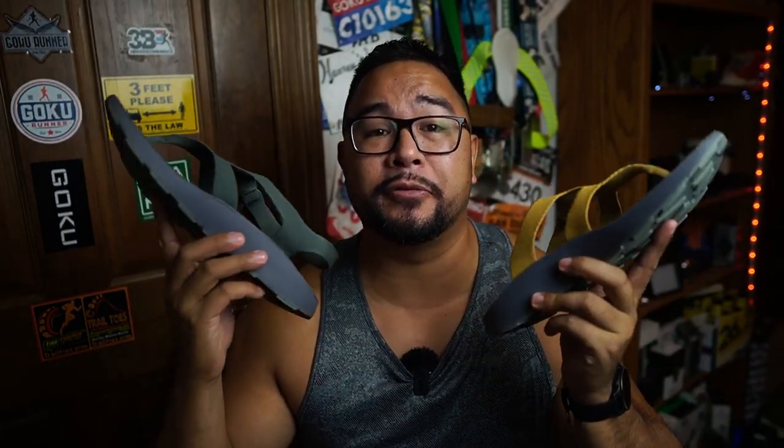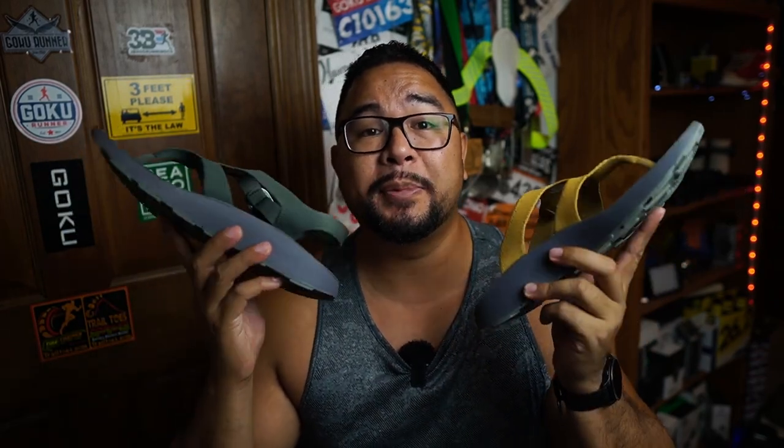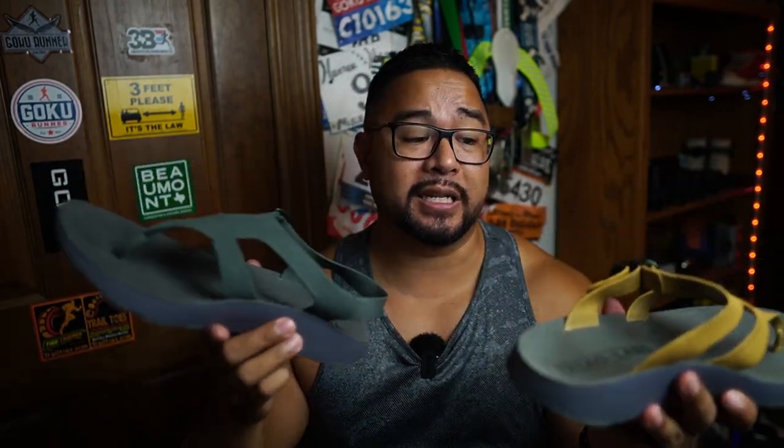Tread Labs sent over these sandals for me to review, but we had no agreement to do a positive or negative review. These are my own thoughts on this product.